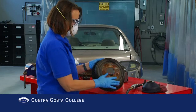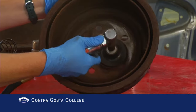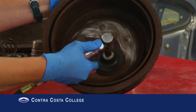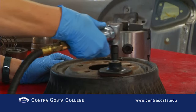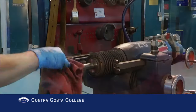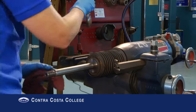The first step in resurfacing is to clean the surface areas on the drum where the adapters will be placed. Also clean the brake lathe and inspect the cutting bit for looseness and for wear.